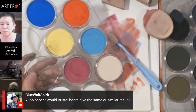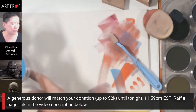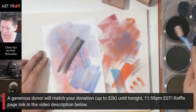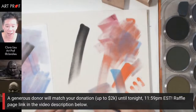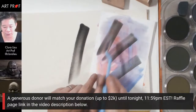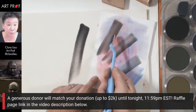Blue Wolf asks if Bristol board would give a similar result as Yupo. I think it would probably be similar, but Yupo is a little bit more slick. When I use the Yupo paper it glides across the surface — there's no resistance, it's like ice skating. On the charcoal paper there's a little bit of resistance. Also, the same color appears a lot darker in value on charcoal paper than on Yupo paper.